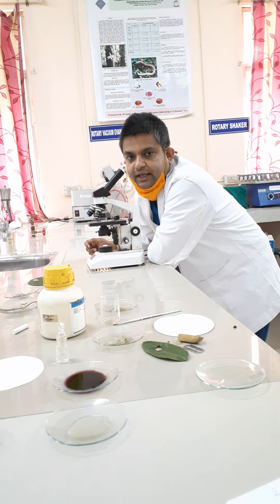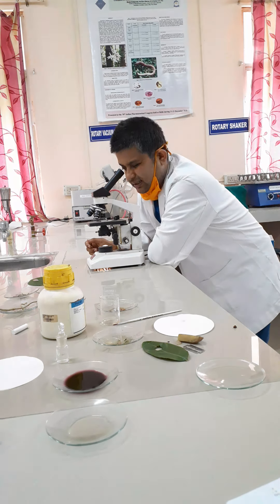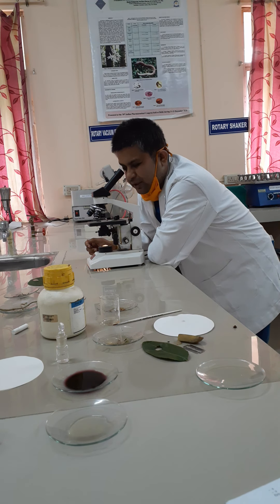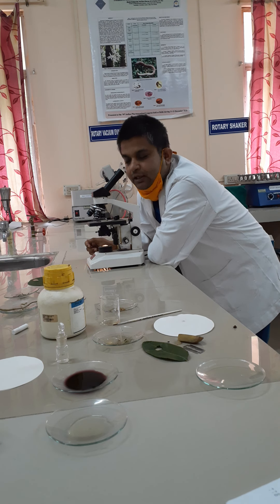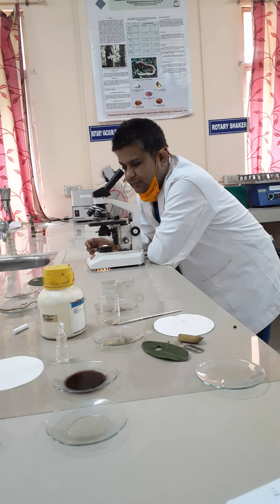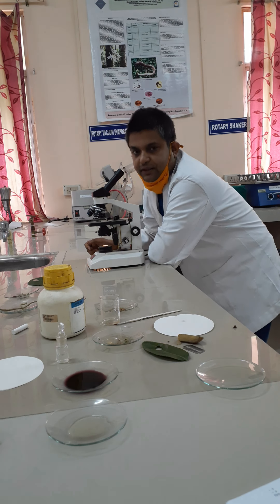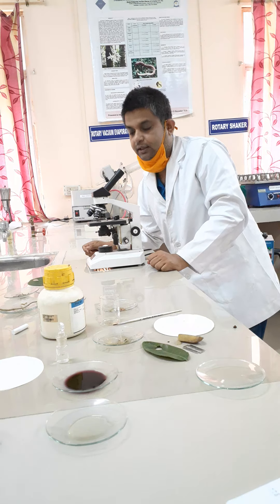So these are the various microscopical characters present in the Datura leaf. In the lamina, you will find mesophyll consisting of both palisade and spongy parenchyma, followed by the epidermal part with multicellular covering trichomes and glandular trichomes. In the midrib region, you will find collenchyma cells followed by the vascular bundle. This is the microscopical transverse section of the Datura leaf. Thank you.